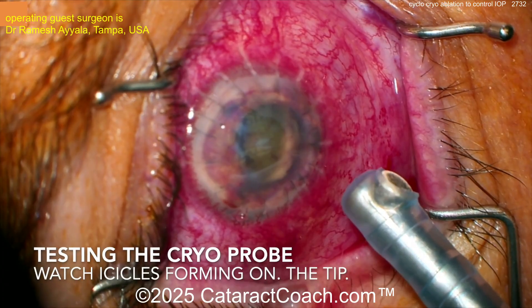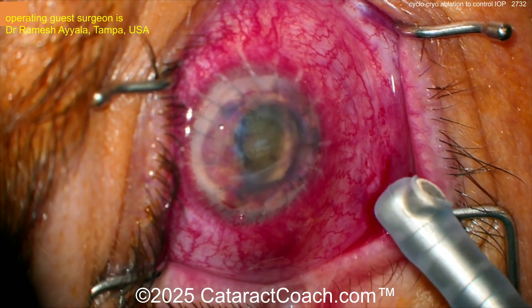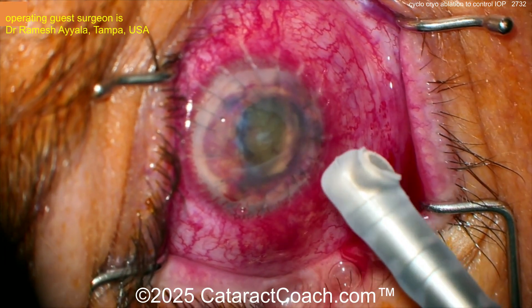Here's the cryoprobe — you want to test it. When you step on that pedal, you want to see some icicles forming on the tip of it. There it is.